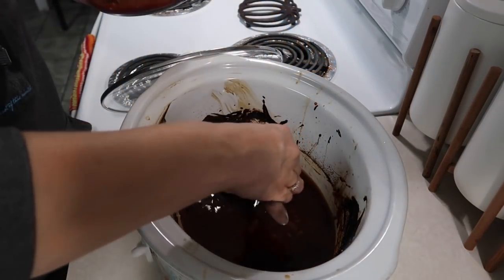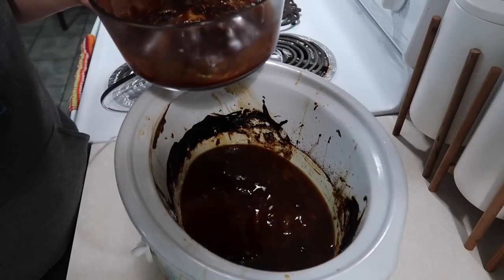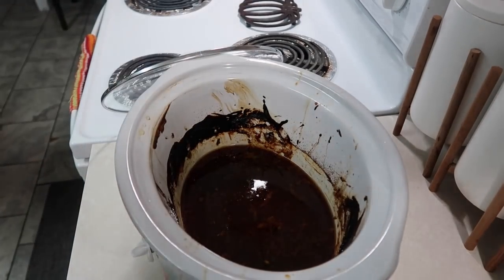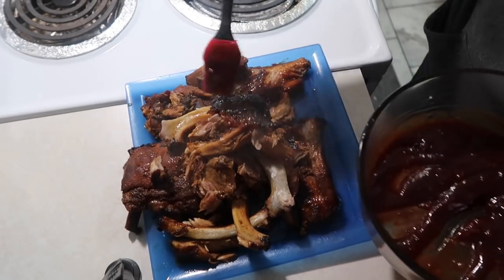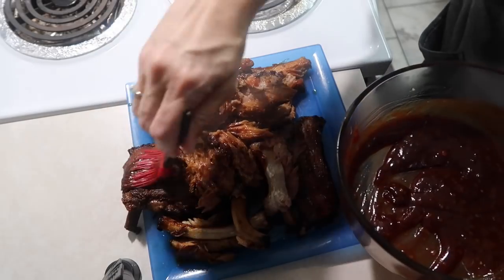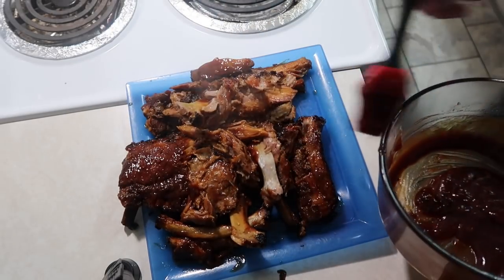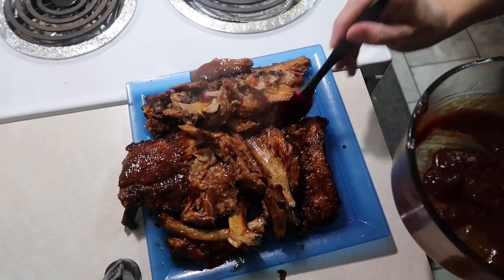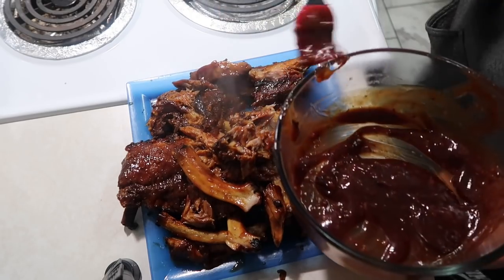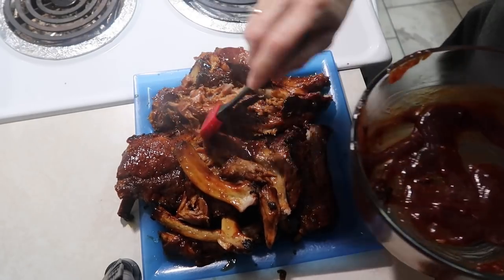Normally I would have made a bigger spread — I had originally planned to make a pasta salad and all that kind of stuff, but that did not happen. I'm just not feeling good. But at least my family will have something to eat, and that is a plus. After eating, I'm going to relax for the rest of the night because this cold is kicking my butt.